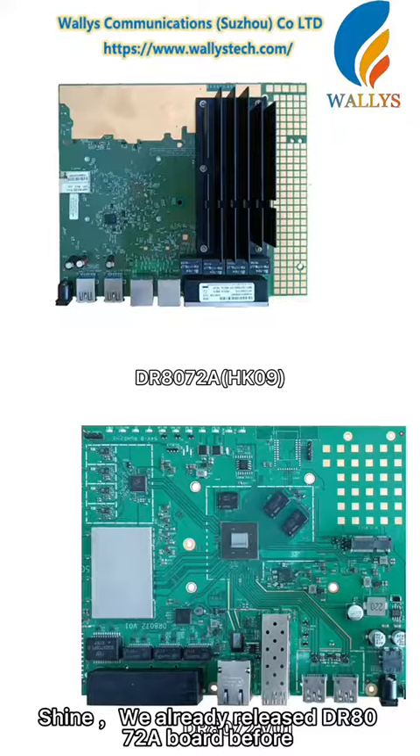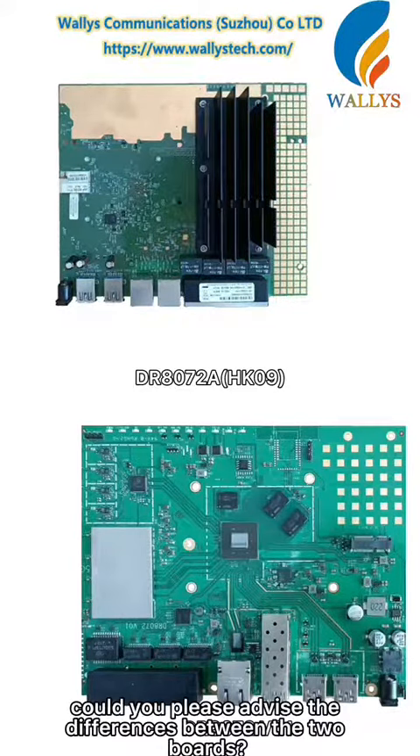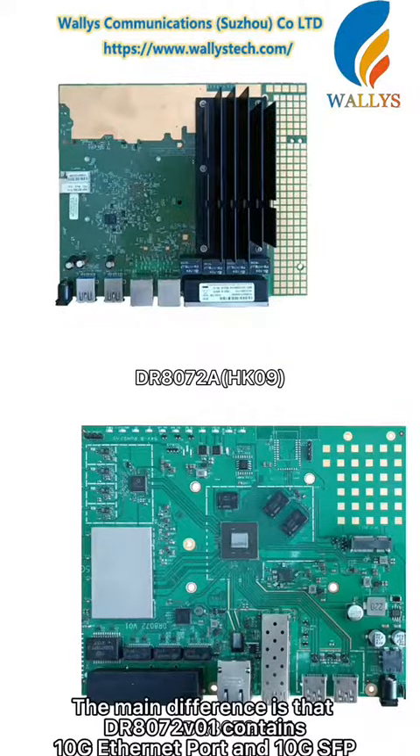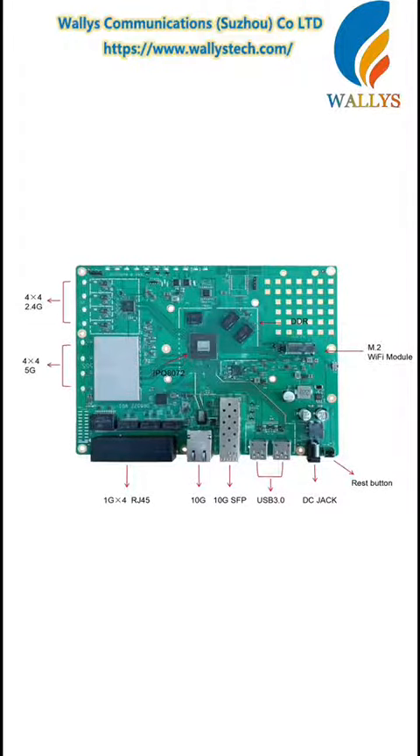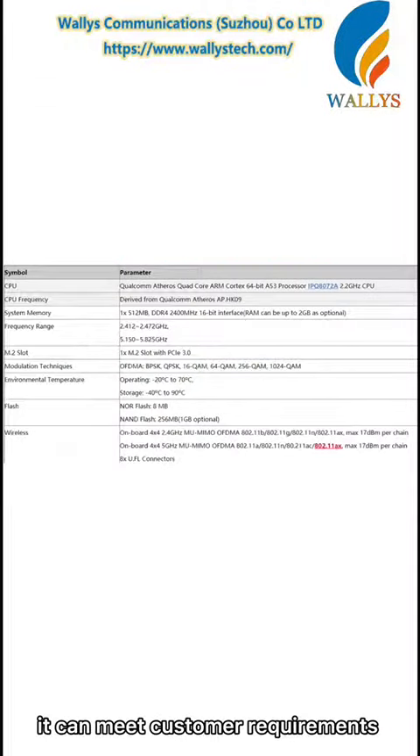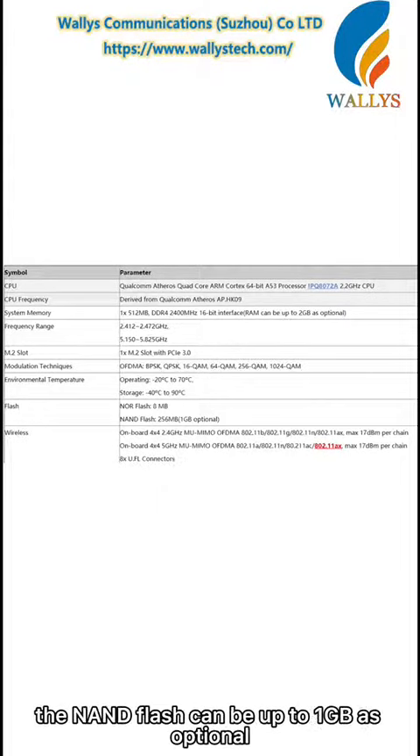Shine, we already released the DR8070-2 board before. Could you please advise the difference between the two boards? Yes, Linda. The main difference is that the DR8070-2 version 1 contains a 10G Ethernet port and 10G SFP. Also, it can meet customer requirements who need bigger system memory — the RAM can be up to 2GB and the NAND flash can be up to 1GB as optional.